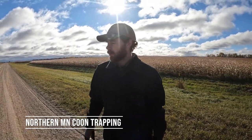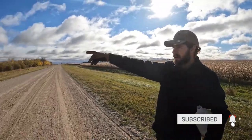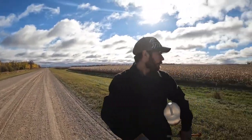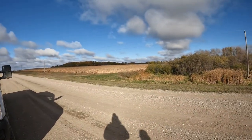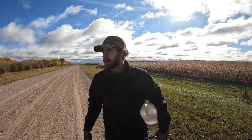Okay guys we're out here, it's really windy so hopefully you can hear me. Right here we got kind of a slough area with some timber over there, then we have corn on this side and behind you we have corn over there, so we have some coon trails here. I'm just going to go over kind of how I set and we'll go from there.